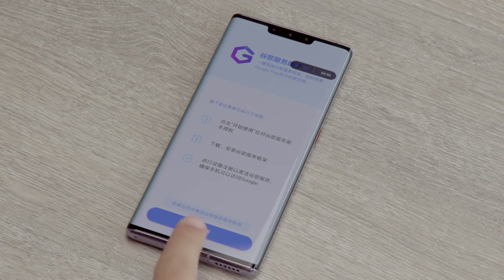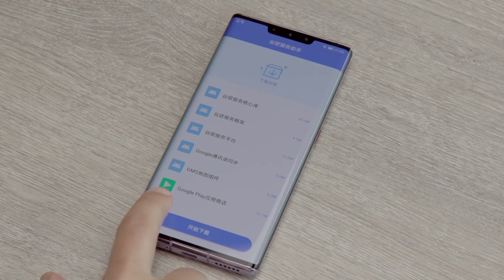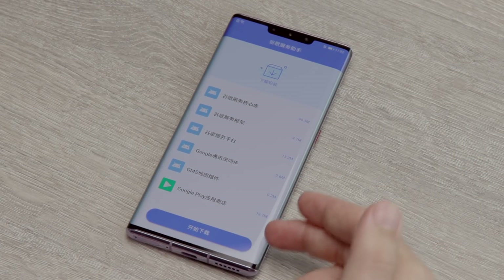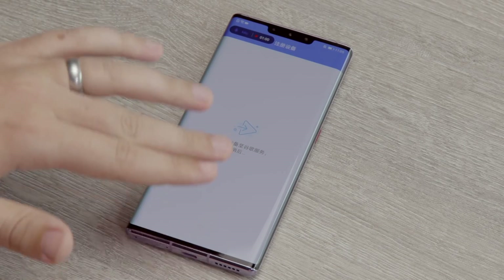Tap 'Start' at the bottom of the screen. These are all the different elements of the framework, including the Google Play Store itself — that's actually the second largest component after the underlying framework. Once all of these elements are installed you're good to go. Tap the button at the bottom and wait for them all to install. Almost done — and we're done. What you want to see is all green ticks all the way down.